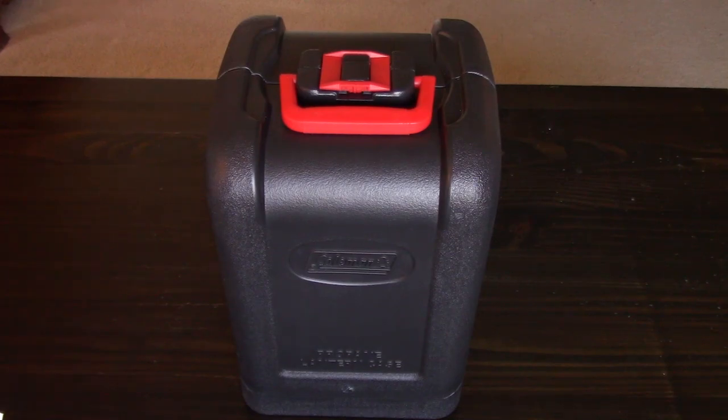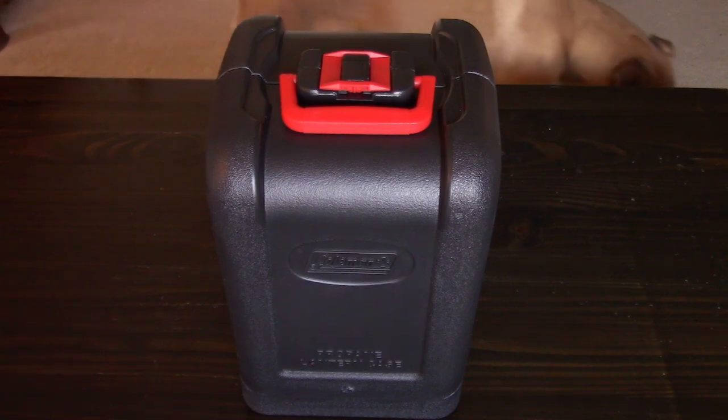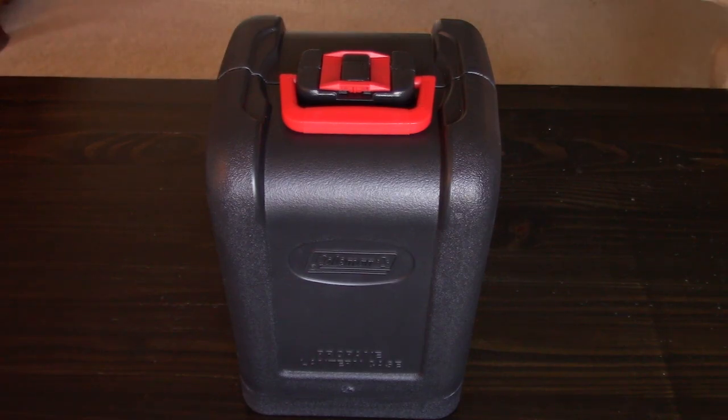This is my review of the Coleman Northstar propane lantern with case. I'm about to go on a couple of camping trips and decided it was time to buy a new lantern. I've been using the same ancient Coleman lantern for decades. I've replaced the globe and the mantles a hundred times, and after the last globe broke I decided I was going to upgrade. I really liked the looks of this one.